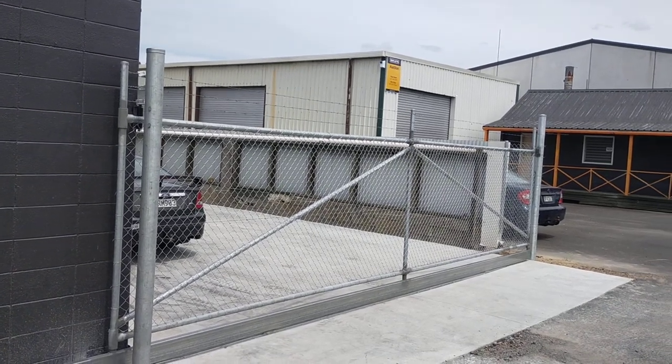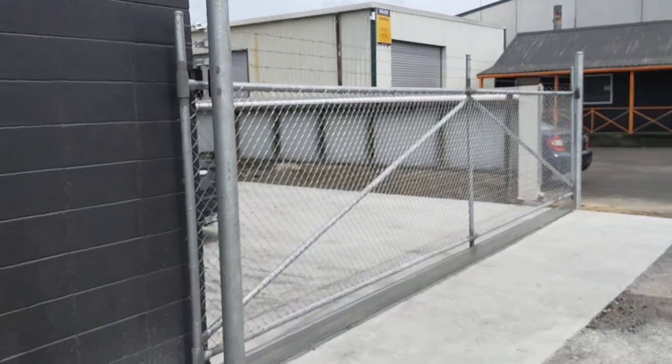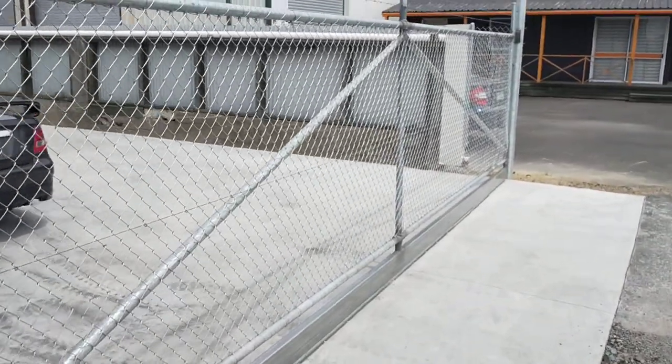Hey, welcome back. Just a quick video on this chain link sliding gate. Pretty self-explanatory — it's a big old gate, about 8 metres across.